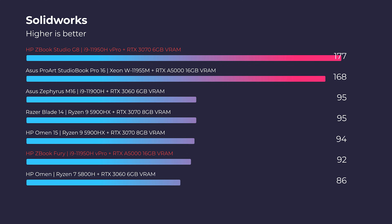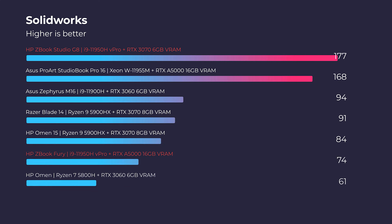Things take a massive swing when you look at SOLIDWORKS — that is where you get the most benefit from the workstation GPU, the RTX A5000 inside the Fury. SOLIDWORKS highly favors workstation-certified GPUs, and that is exactly what you're getting in the Fury.